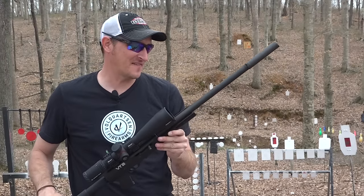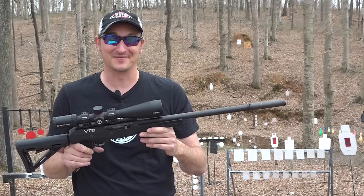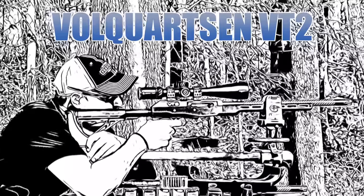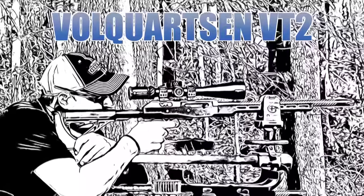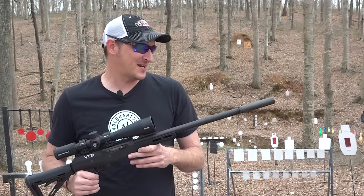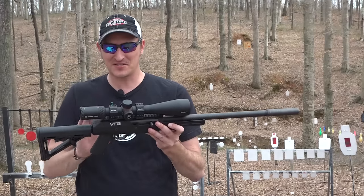This is the new Vokortsyn VT2. What is so neat about this particular setup is not only is it 17 HMR, but it's also 22 Magnum. A lot of you have complained that since my channel is predominantly rimfire, I don't do enough 22 Mag or 17 HMR videos, so you're going to get both of them in this particular video.